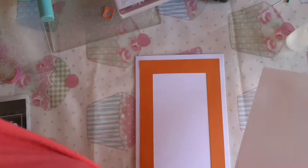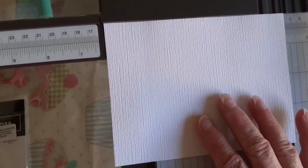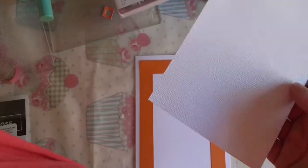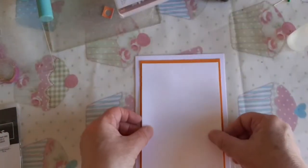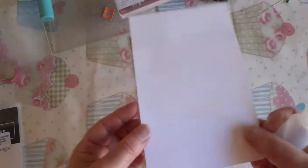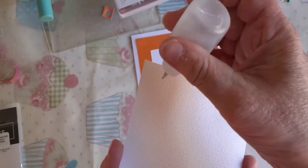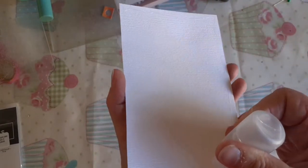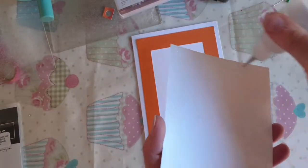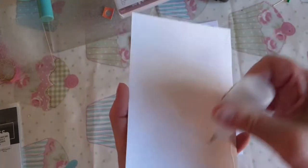My piece of white is cut at 4¼ by 6¼, and I've run it through an embossing folder. You can use any embossing folder — I've chosen the subtle embossing folder because plain white felt too plain. You could use Tasteful Textures or really just any that you've got to take that edge off being plain white.